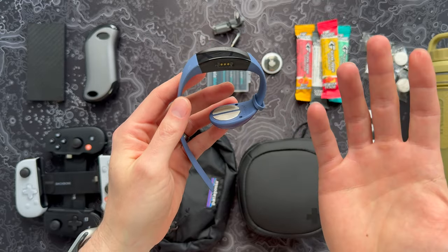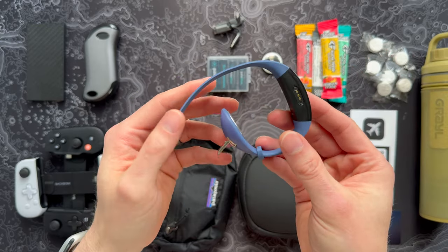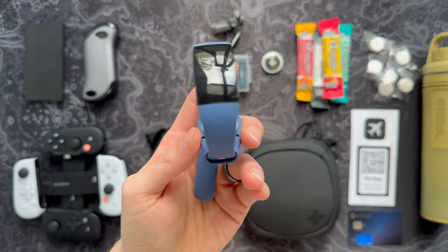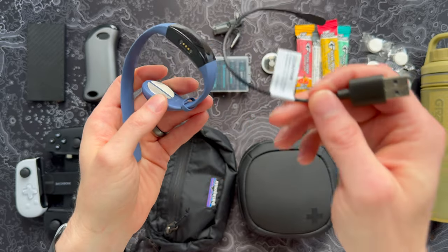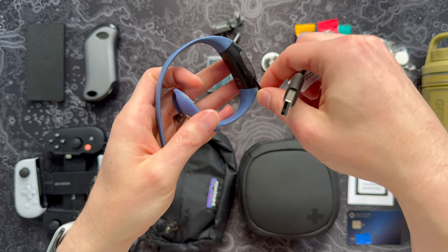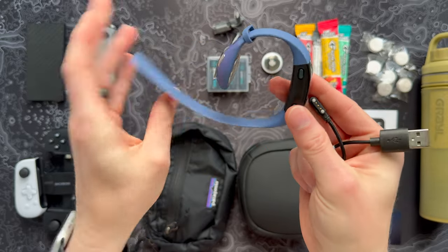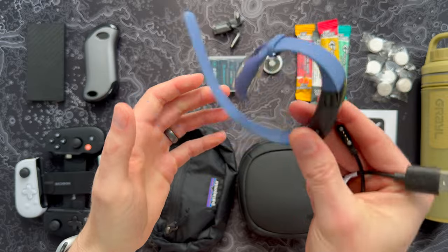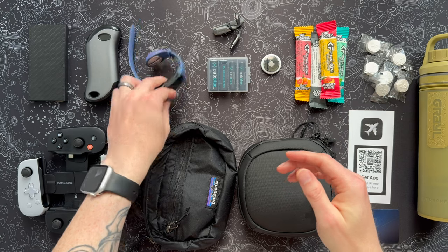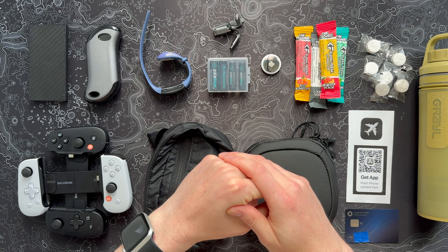You just turn it on and pretty much within a few seconds you start feeling better — the motion sickness or dizziness is suppressed pretty easily. I will warn you: the charger for this does suck. It's a little magnetic thing that sticks on and just does not want to stay on, with a very short cable. But all in all it's a very cool device, especially if motion sickness is something you're prone to when traveling. It's very small, easy to throw in your bag, and pretty discreet — it just looks like a Fitbit or smartwatch.